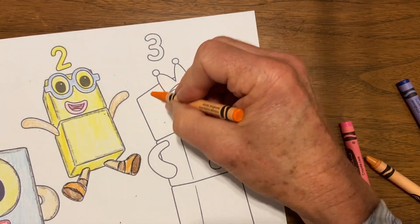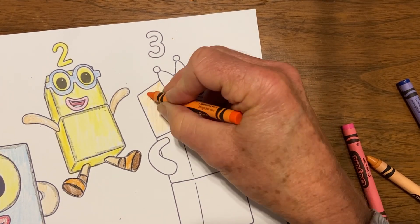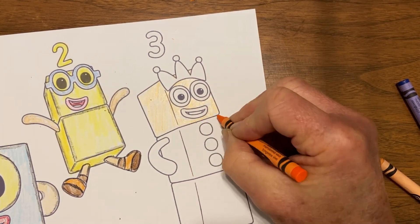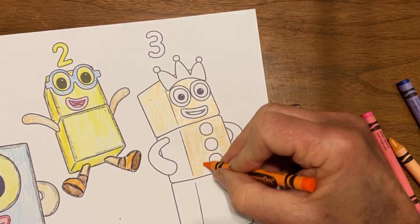With Number Three, I started out with orange but broke my orange color, so I had to pick another orange. I did Number Three in all orange and then just used a darker orange to fill in some of the other parts.